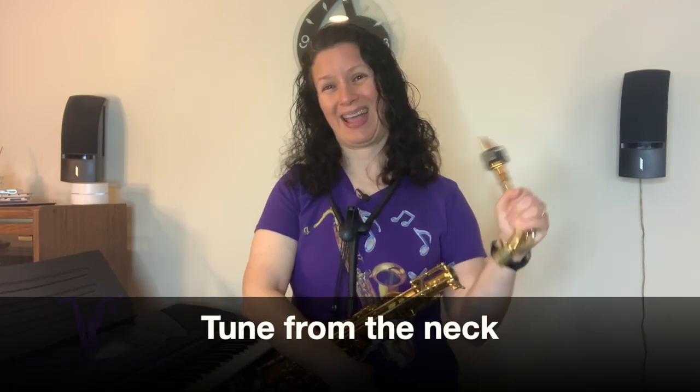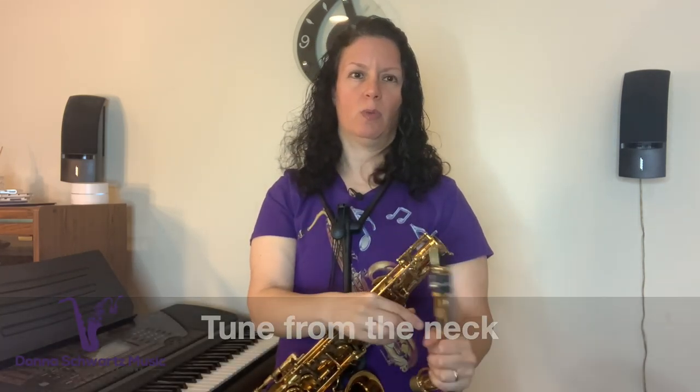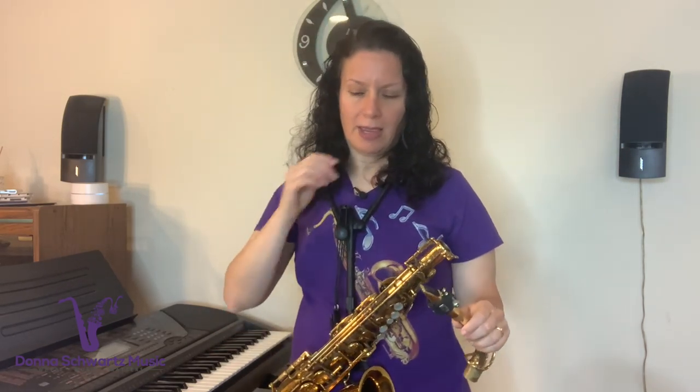Here's one thing that I feel you should absolutely do even before you put the horn together — and you should do this a number of times, though not necessarily every single time before you play. You should be tuning from the neck. A lot of people put the whole instrument together, put a tuner on, and play with the tuner. That's not horrible, but especially on a saxophone, from one octave to the other, the intonation can go all over the place.